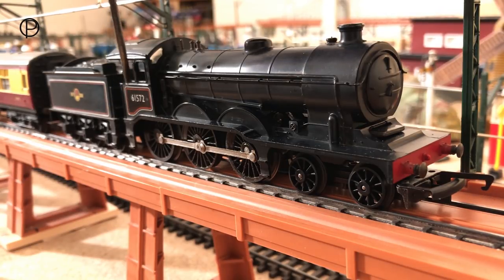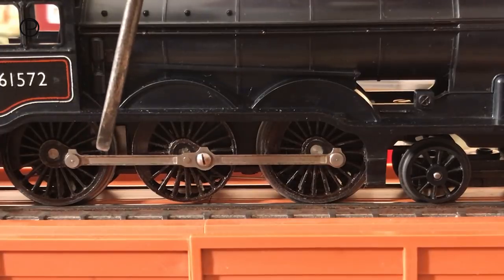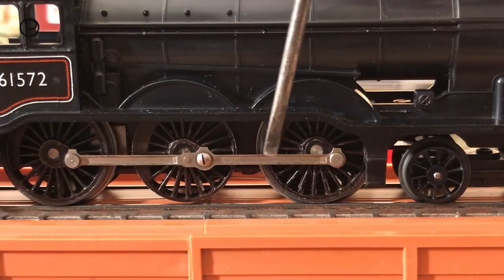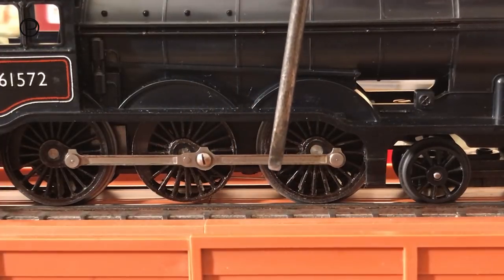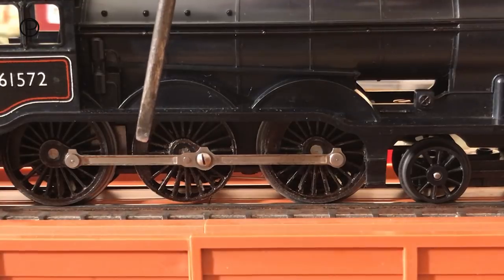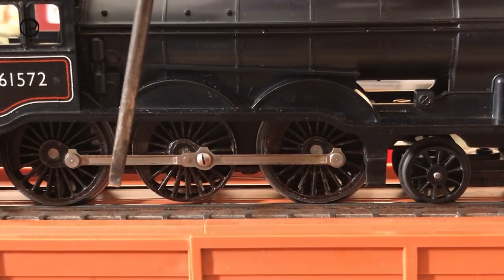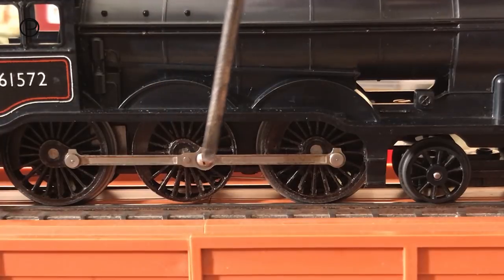The number here is applied with a transfer to the side of the cab. It's quite fine, just a little bit beginning to come away there. This was the first model in Triang's range to have fluted coupling rods right from the very beginning. It also had see-through wheels from the beginning and it had steel tyres on these. We can just see here the magnet which gave the Maghesion to the steel tyre, which helps it stick to the track.